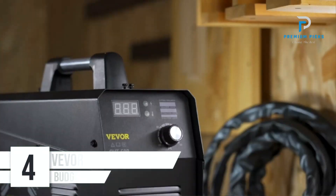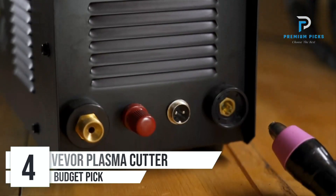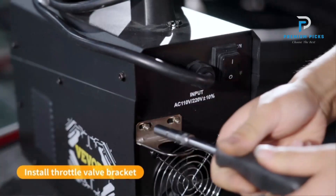Number 4: the VEVOR Plasma Cutter. Equipped with non-touch pilot arc technology, the VEVOR Plasma Cutter allows you to cut through metal without the need to touch the tip. This innovative feature delivers consistent and precise current to the cutting surface, enhancing cutting quality while prolonging consumable life.